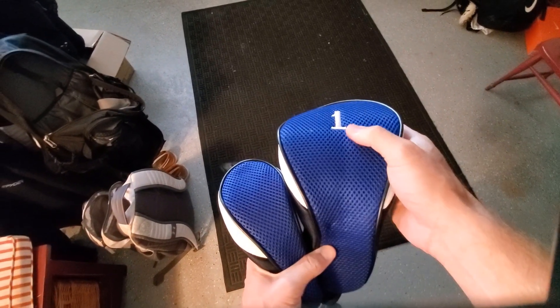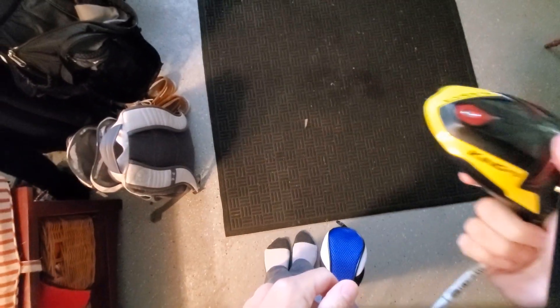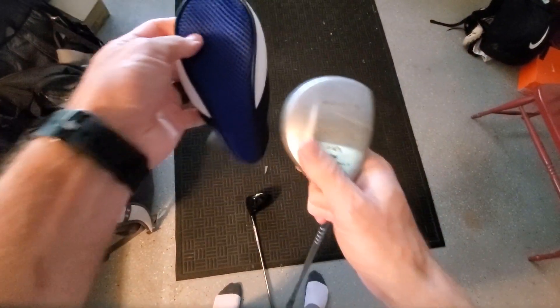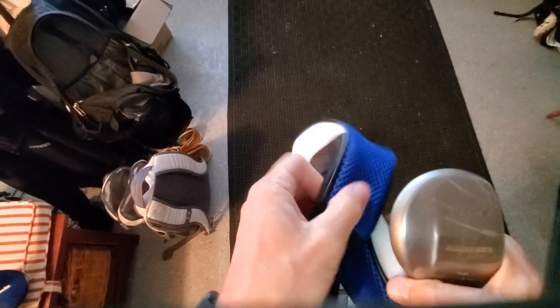I threw the driver cover on — it's number one. I have a King Cobra, which has a very big head, and it fit on okay. Then I fit a hybrid iron into the smaller cover. The bigger cover would obviously fit even better, so these fit really great overall.